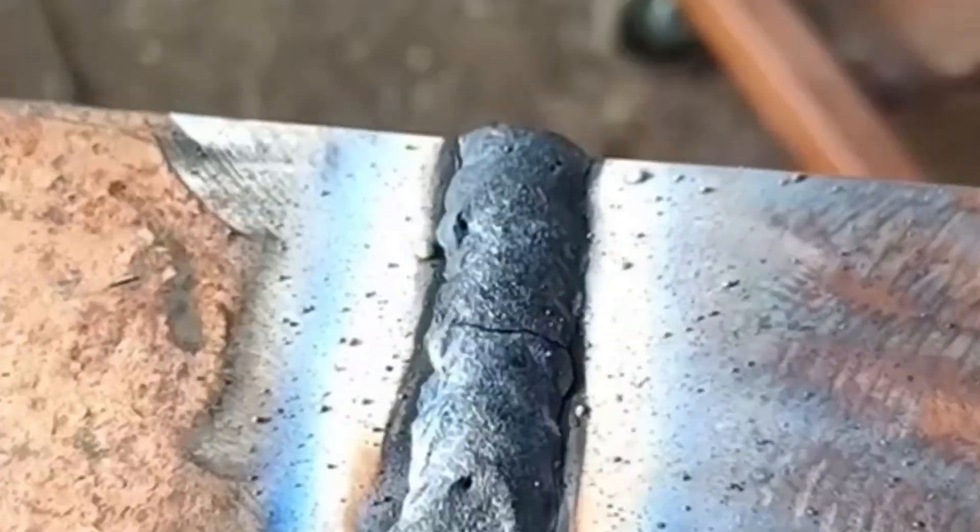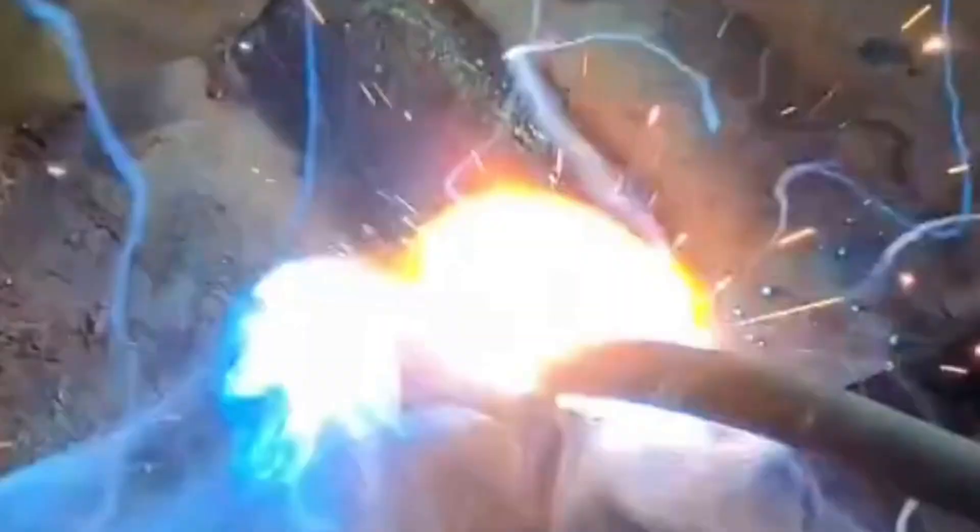But get it right and you'll see deep penetration, solid bonding, and a flawless, shiny finish every single time. This is the difference between an amateur and a professional.